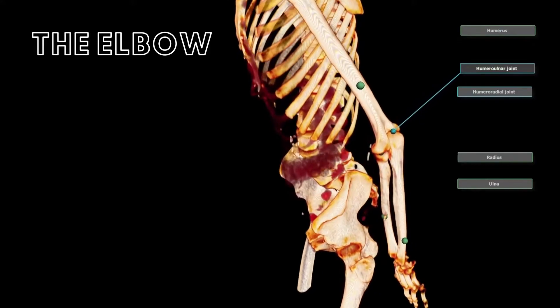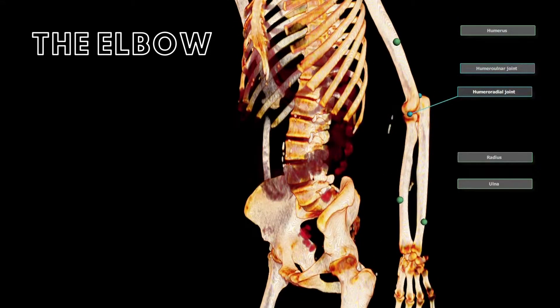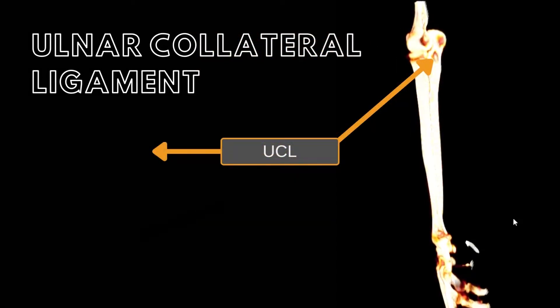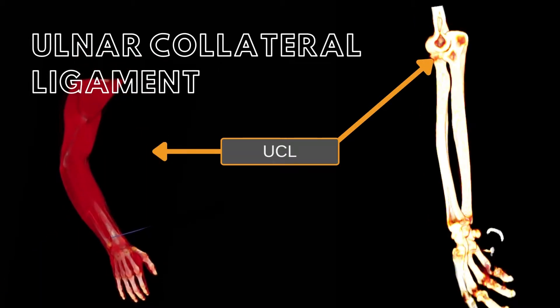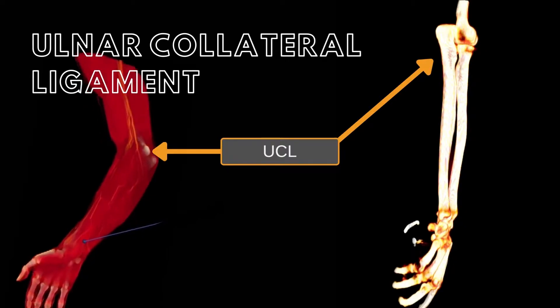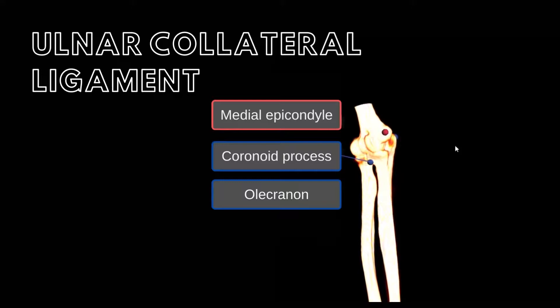Second, a thick capsule surrounding the elbow joint. And third, three ligaments that reinforce the joint capsule. The UCL, which is an abbreviation for the Ulnar Collateral Ligament, is one of these three ligaments and is on the medial side of the elbow. It helps keep the elbow joint secure. Sometimes it is also termed the medial collateral ligament.